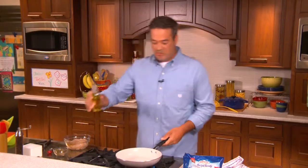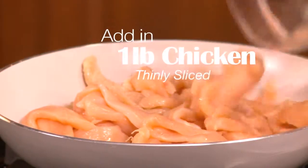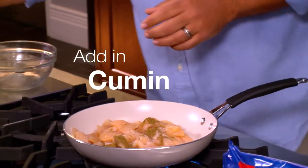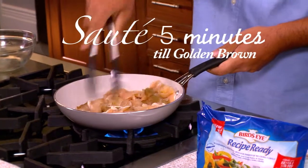First we start with a little bit of oil — one teaspoon. Add in our chicken, a teaspoon of salt, one teaspoon of cumin. Now we're going to sauté this for about five minutes until it's golden brown.